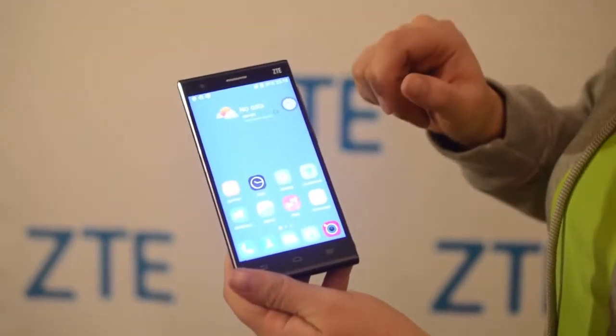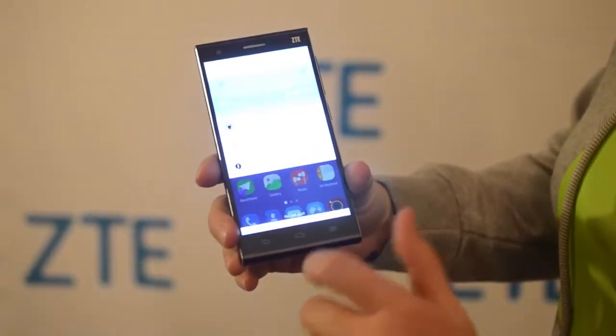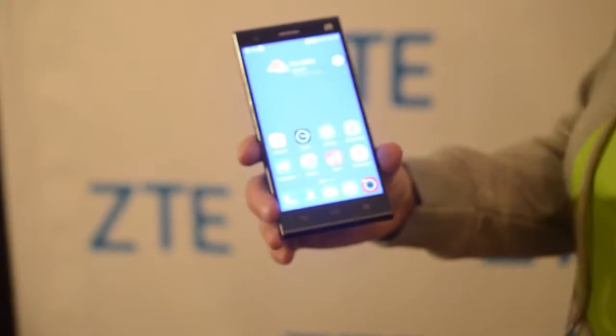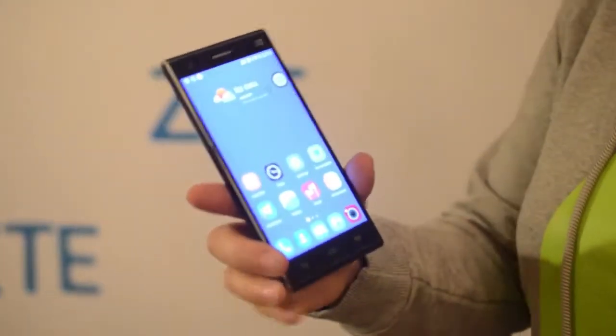Now I'm going to show you some awesome features. This is something that I love seeing — you pull down the notification bar from anywhere. Why doesn't every phone have that? Totally in love. Now I have it here and I'm just going to raise it up to my ear, and then it vibrates and says, 'Who would you like to call?'